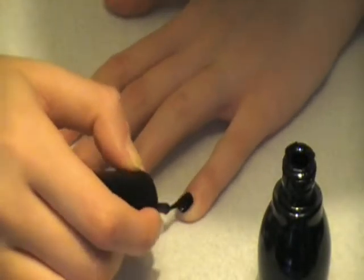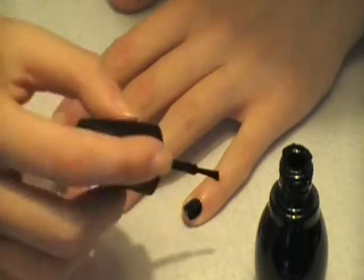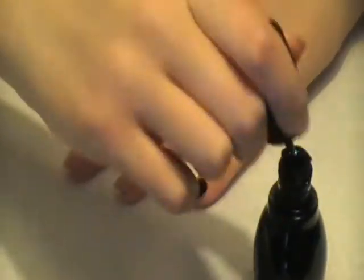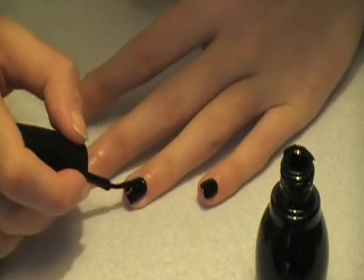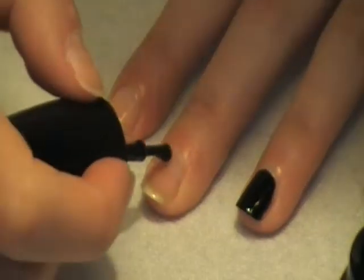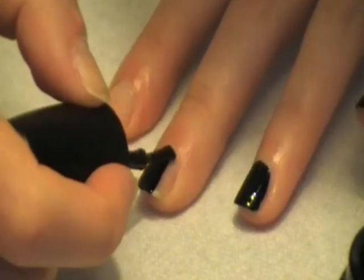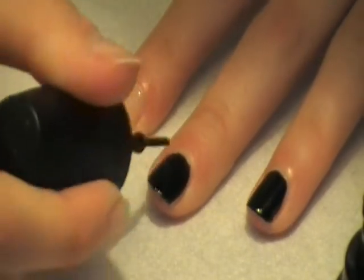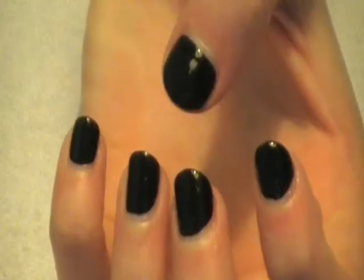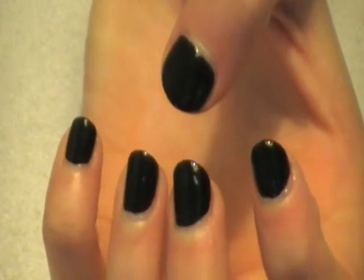You're going to want to neatly apply a black coat of nail polish. Make sure it's as neat as you can. It should show through a little bit, so just make sure it's okay. That's what they're going to look like.